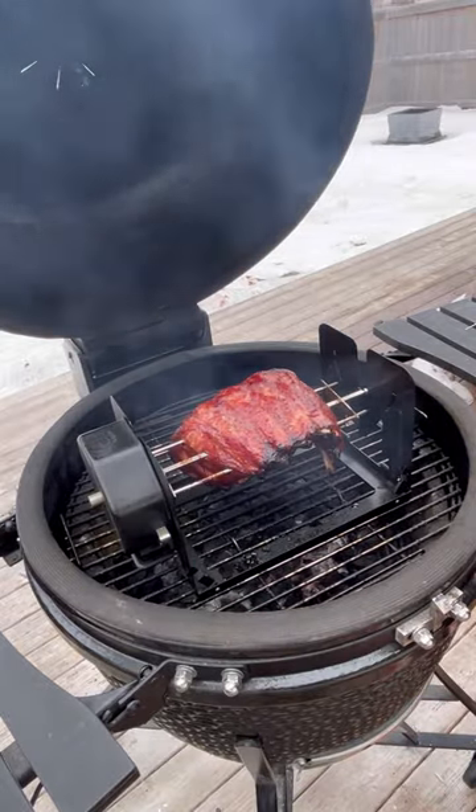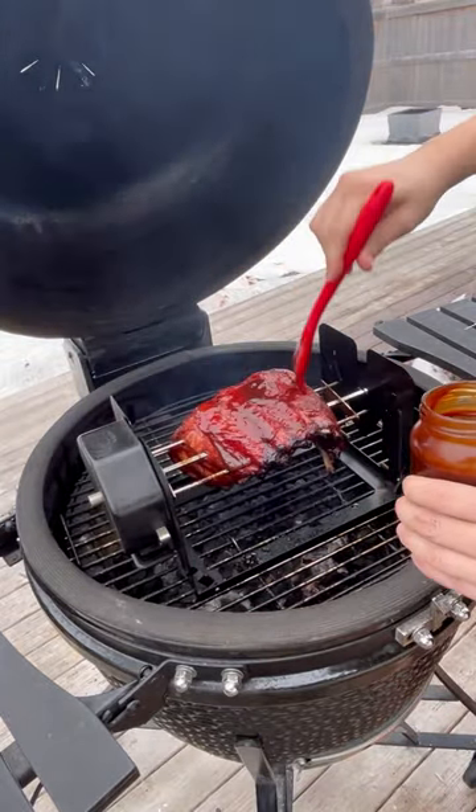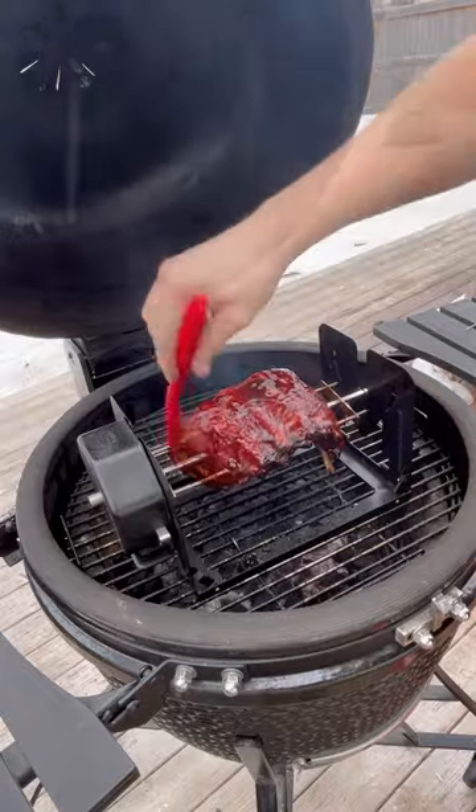About 90 minutes into the cook they're almost done. Now we're just going to apply a little Dusty Rhodes barbecue sauce and let them finish.